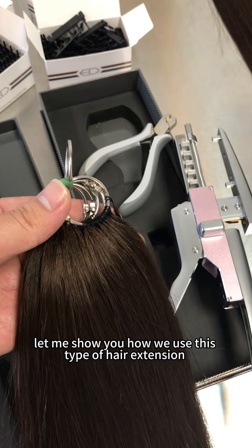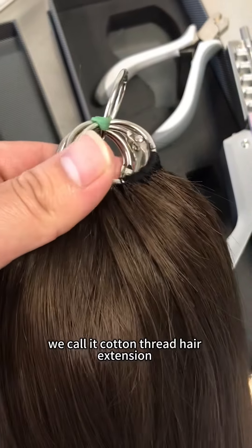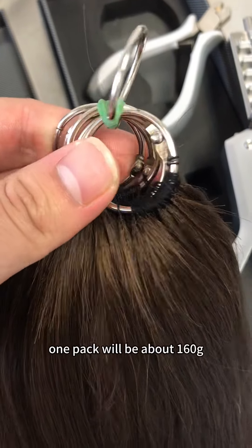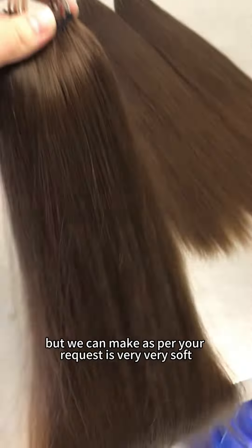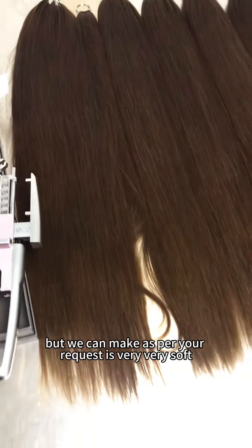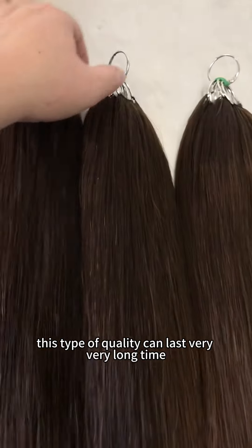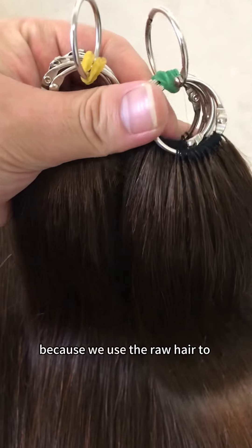Let me show you how we use this type of hair extension — we call it cotton thread hair extension. One pack will be about 160 grams, but we can make as per your request. It's very soft and very full. This type of quality can last a very long time because we use raw hair to bleach.